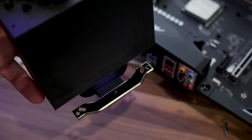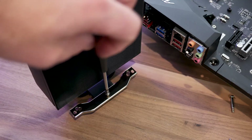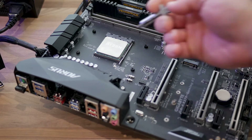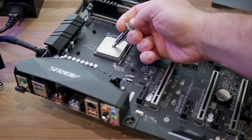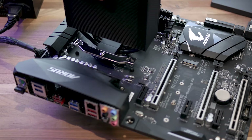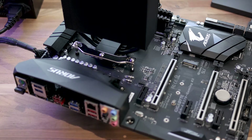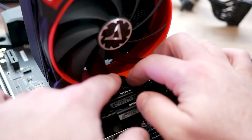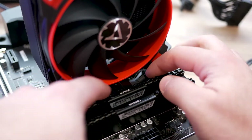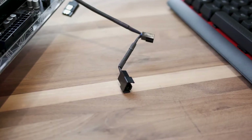Installation of the Arctic Freezer 33 was pretty simple. You install two brackets on the bottom side of the cooler, apply thermal compound in the desired method, and tighten the associated mounting screws. Finally, you'll want to plug in the CPU fan wire. It does come with a Y connector in case you want to add that second fan later on down the road.